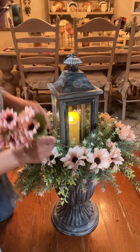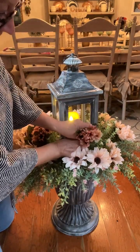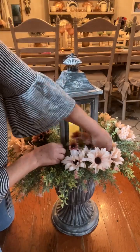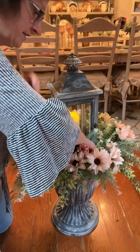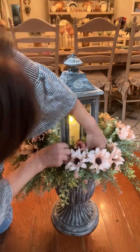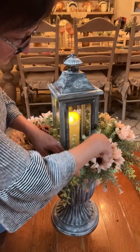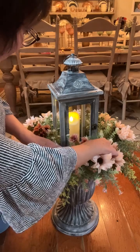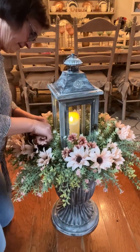I'm kind of going between my white rosemary and the pink flowers. I don't want to hide my candle in the front — it's just to give it a little something extra around the arrangement.